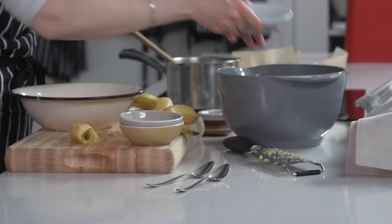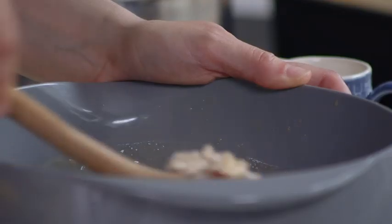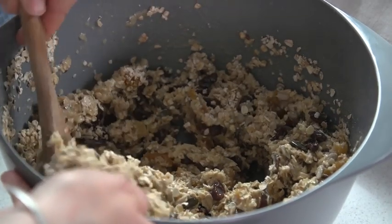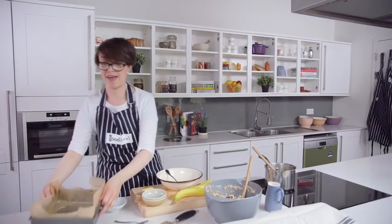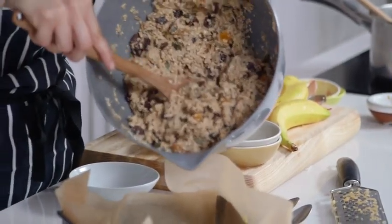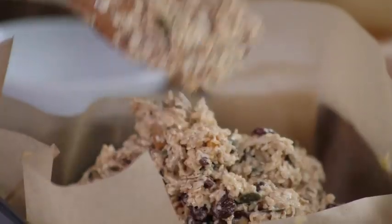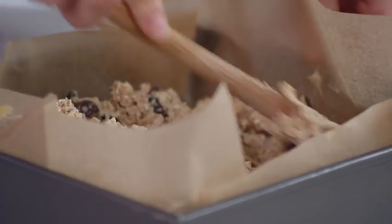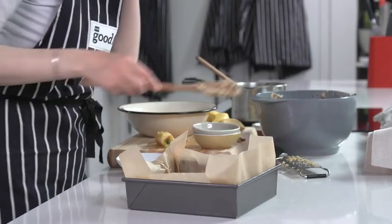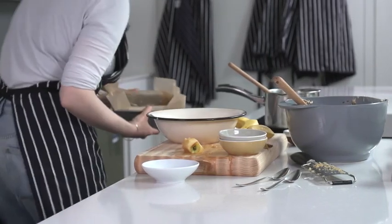As you did before, add the wet ingredients to the oat mixture, then pop it into your prepared tin and press it right down into all the corners. This is a slightly wetter mix, so I'm going to cook it at 160 degrees, or 140 fan, for about 50 to 55 minutes.